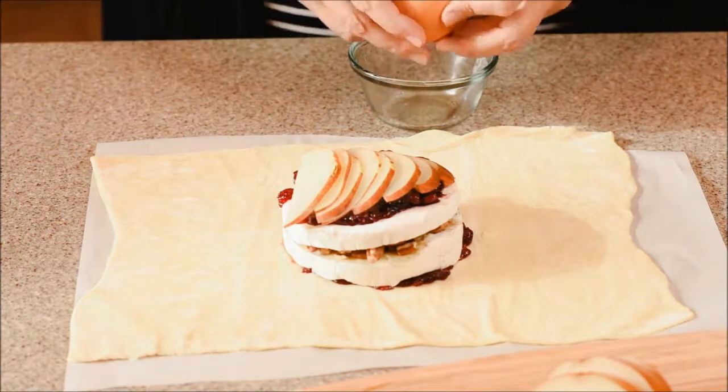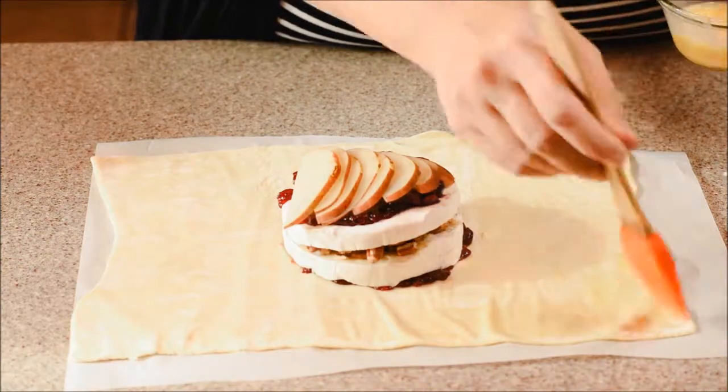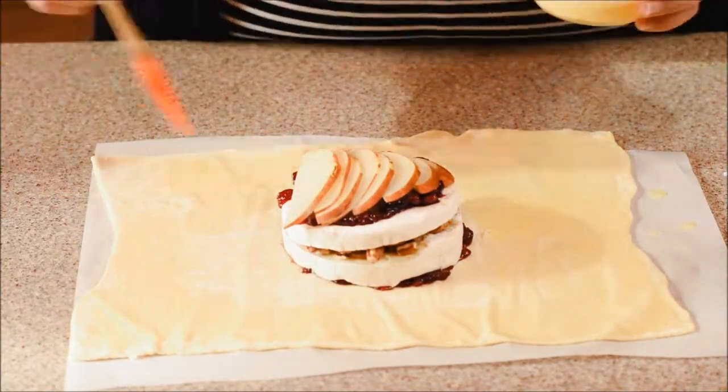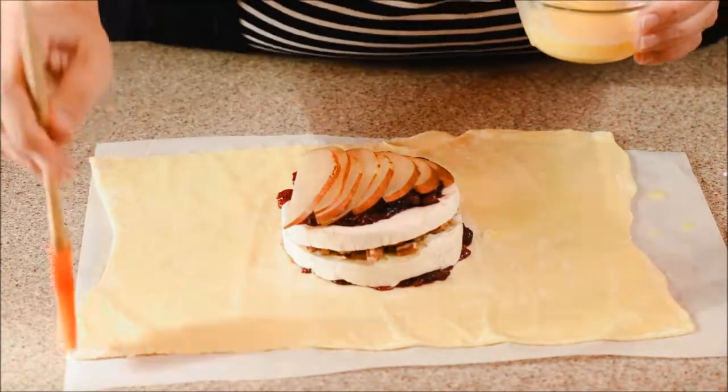Crack an egg, whip it up, and get ready to do an egg wash all over. I would trim it before you do the egg wash — something I don't do in this video, but something I wish I had done, as you'll see. You want the egg wash to get all over so it seals it up nice and tight and you don't lose any of that sweet gooey goodness.